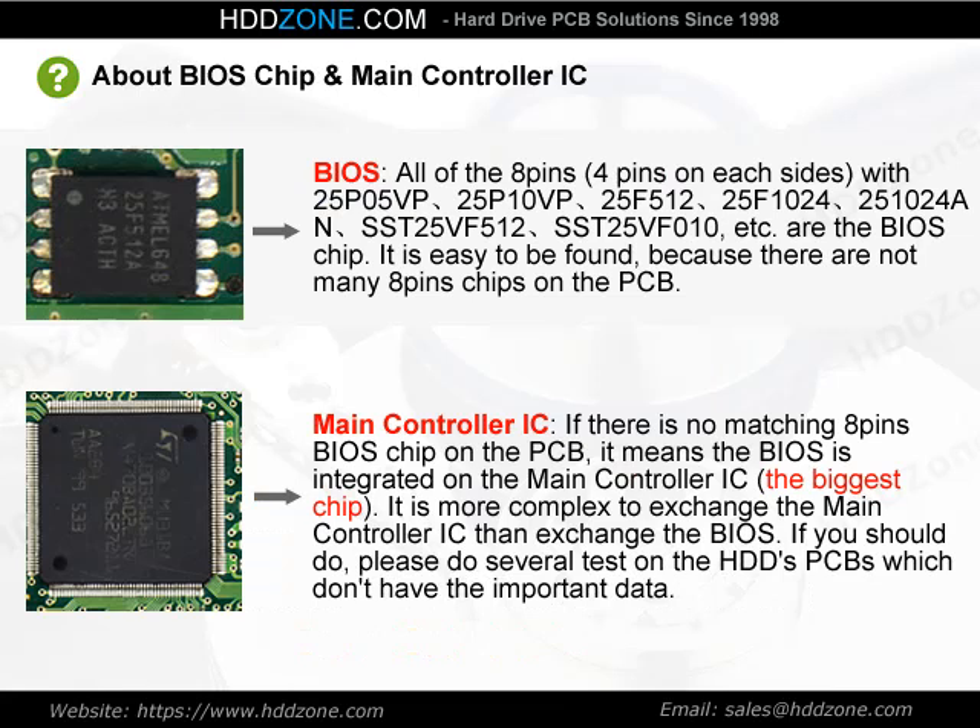About BIOS chip and main controller IC: The BIOS chip is an 8-pin chip with 4 pins on each side. It is easy to find because there are not many 8-pin chips on the PCB.